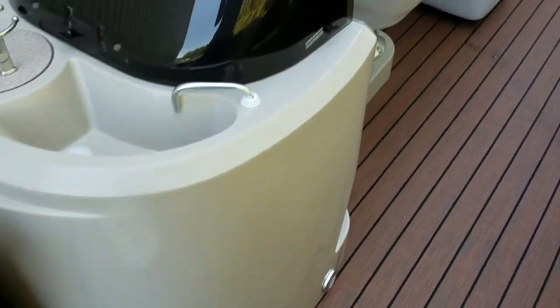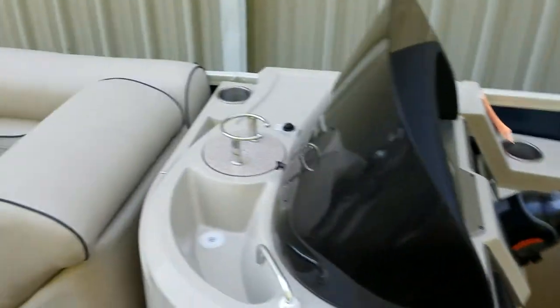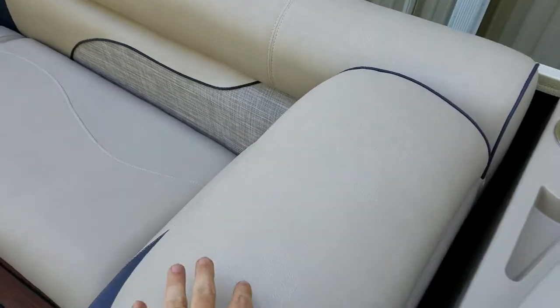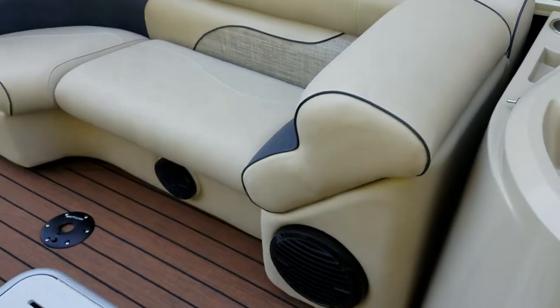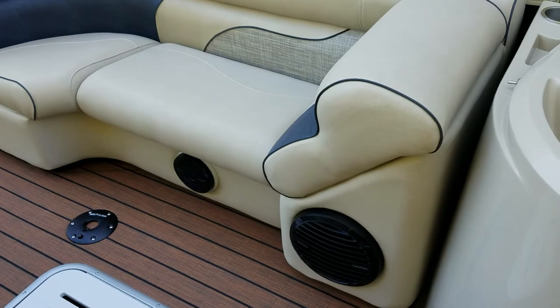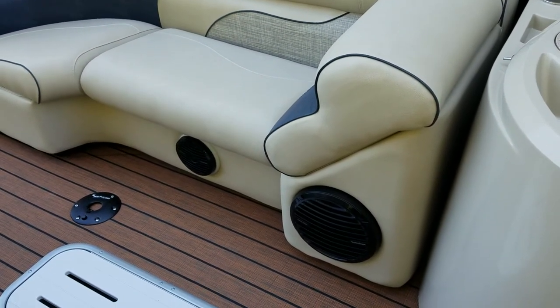It has a standard raised helm and standard flex steel chairs. New for 2019, this fabric is Heritage — the nicest fabric on the market. It used to be only available on their level four and five boats, but this year it's standard on levels three through five.